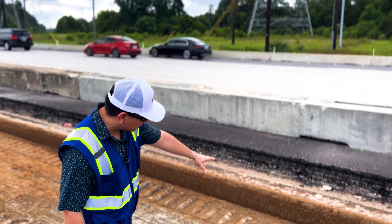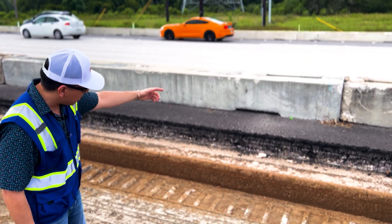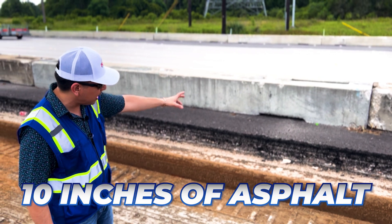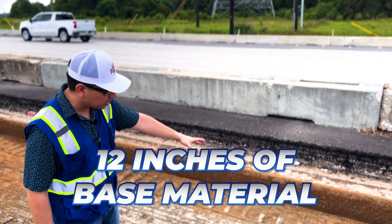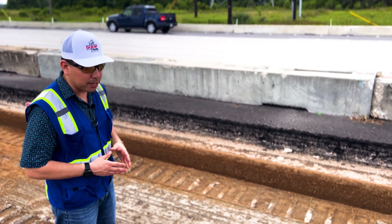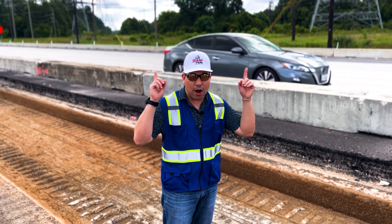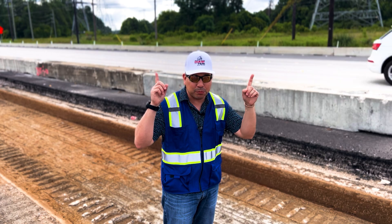So we got the dirt at the very bottom, we have the base — that's a whole foot, twelve inches — and then you see the asphalt milling at the top. Total combined we've got ten inches of asphalt and twelve inches of base till we get to the soil. I hope you found this video valuable — check us out while we haul this milling and base.